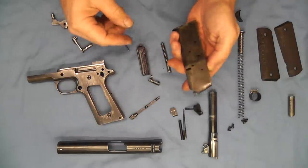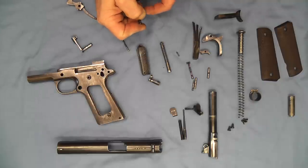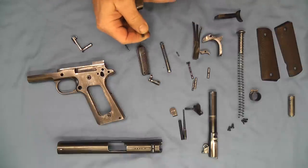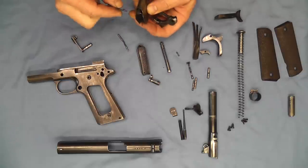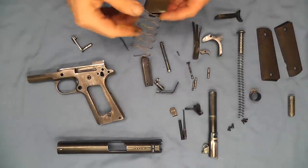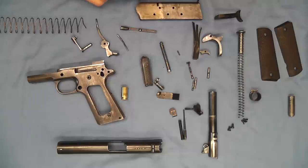Oh, one other thing — we'll want to go ahead and take our magazine apart. We can use our extractor to push it down and put our hammer strut in there. Now we can use our extractor to help get our magazine apart. So there we go — 100% stripped using nothing more than a spent shell and the parts of the pistol itself.